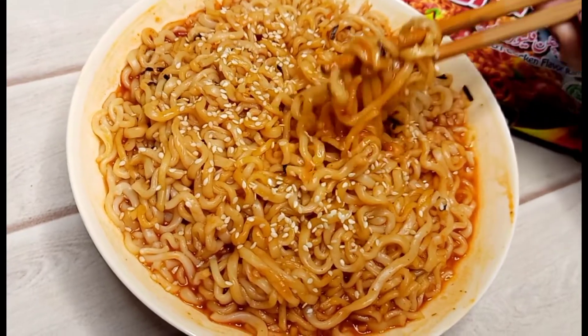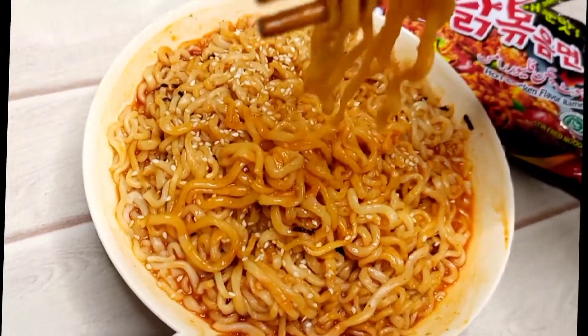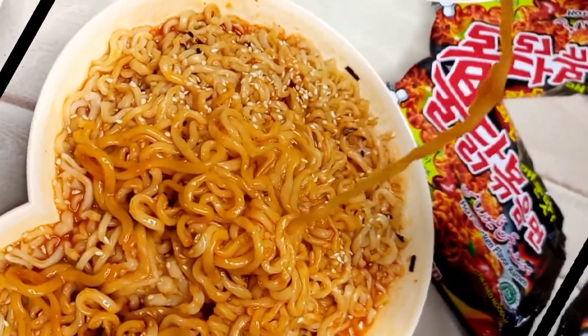Ramen noodles are very hot and spicy, full of flavor and delicious. Let's start today's video.